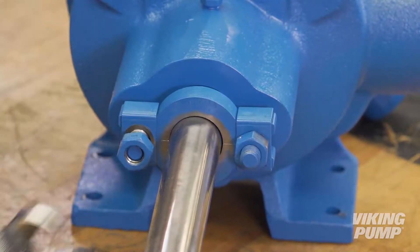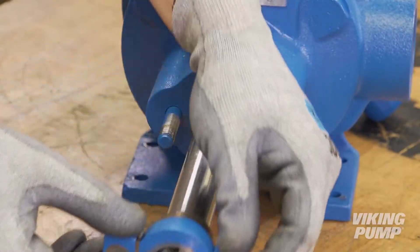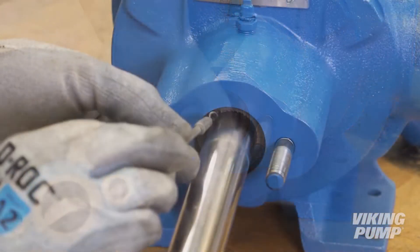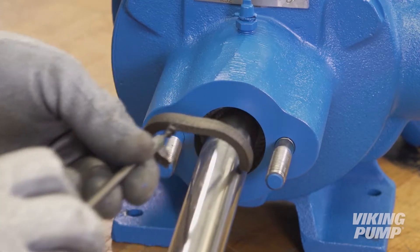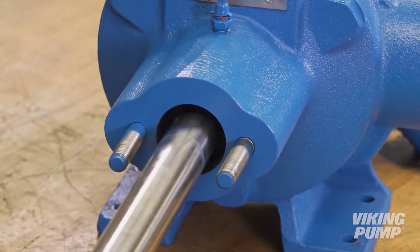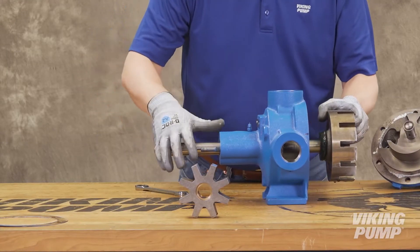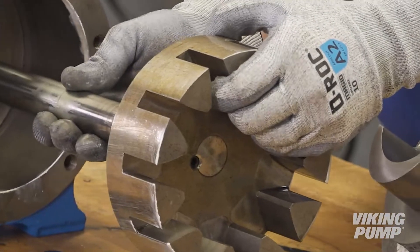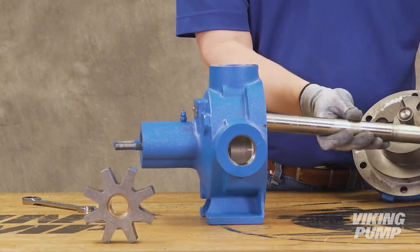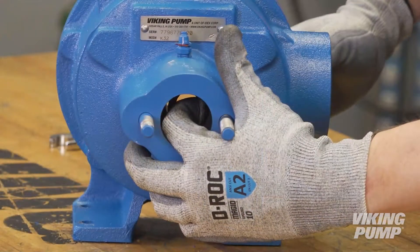Next, remove the packing gland to expose the packing. Use a packing hook to take out the packing. The rotor and shaft assembly can now be removed from the pump. A soft-headed hammer may be needed to tap on the end of the shaft for removal. Take care when removing the rotor and shaft to avoid damaging the shaft or casing bushing. Remove the packing retainer washer.